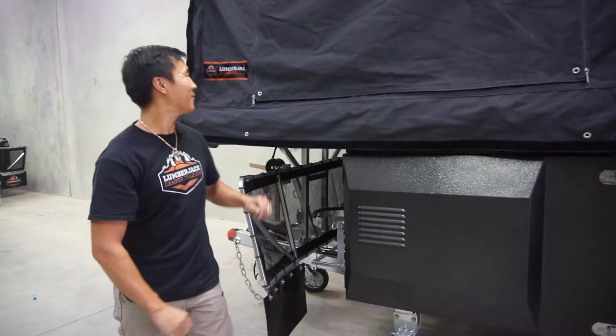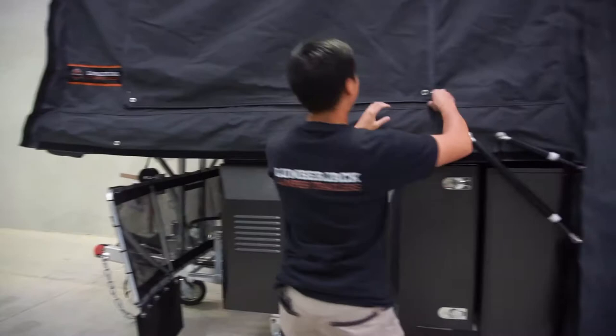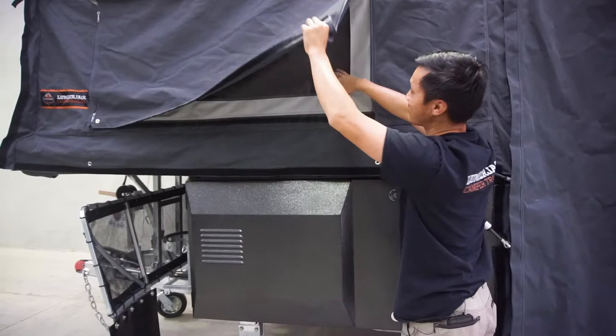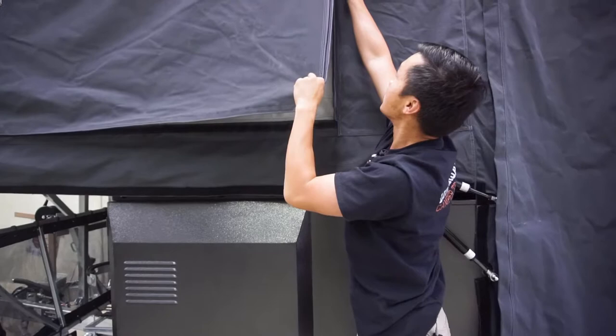We're going to have a look at the window awnings. All the windows that come with this — I'm a little bit short but that's okay. These windows you can actually unzip both zippers and roll them up. We also have the blinds on the inside as well. So at night you can leave the windows open, roll up your blinds inside, and do them on the outside.